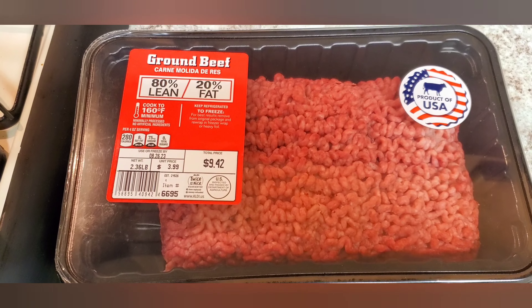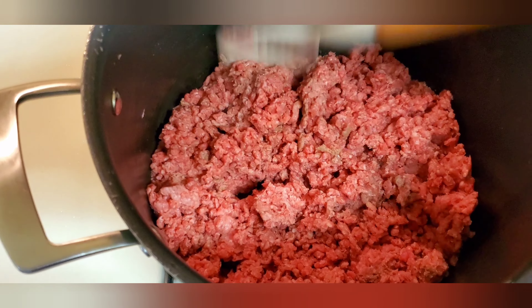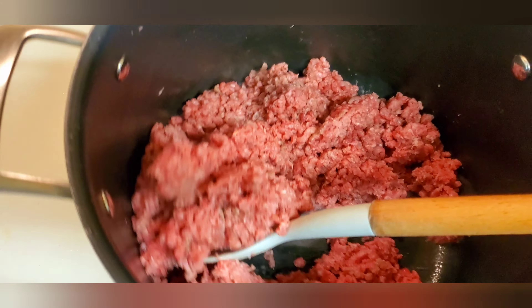Hi guys, welcome to my channel. My name is Kiki. In today's video, we're going to be making some Kenyan kebabs and this is how I make them.